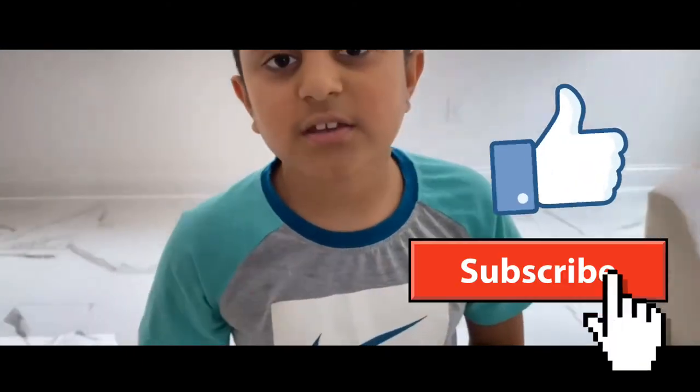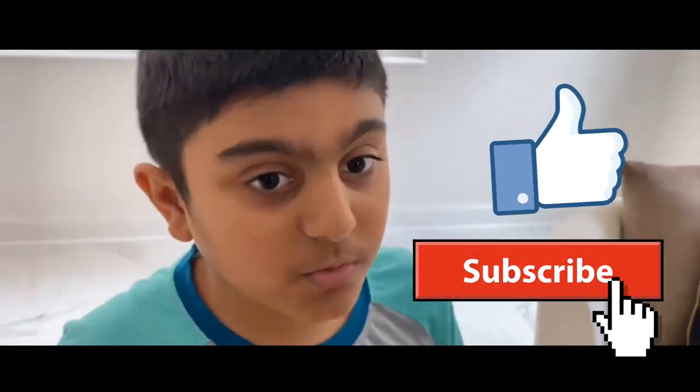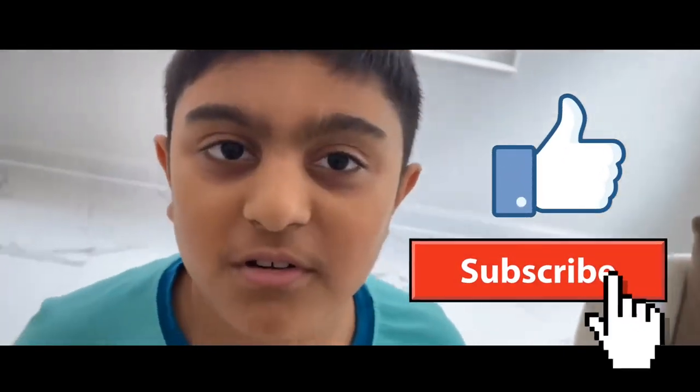Okay guys, thank you for watching this video. Don't forget to like and subscribe. This was only like our fourth video so far, but remember there's a lot more to go. Bye!